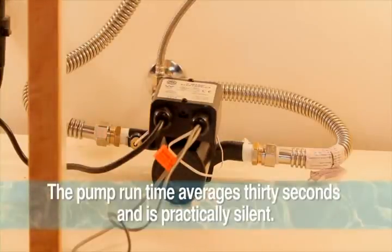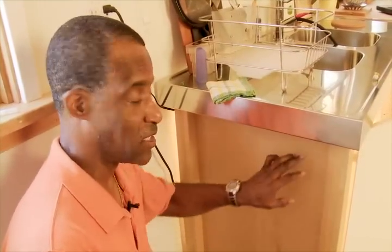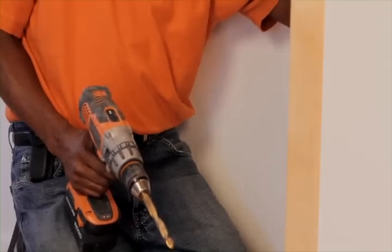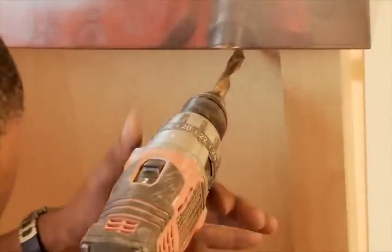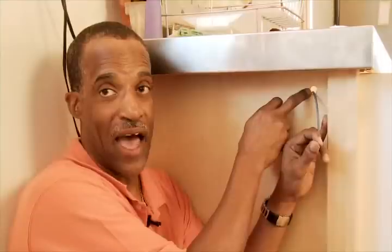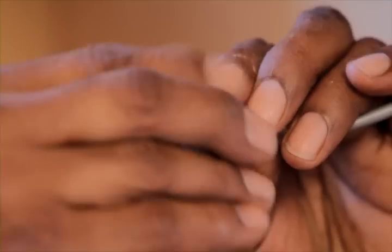After plugging in the electrical cord into the outlet, the pump will initiate and run for a short period of time. We're going to place the activation button inside the cabinet. For this, you'll need a five-eighths inch drill. With our hole drilled through the cabinet, we'll fish the gray wire with the two leads — red and black — through the hole and attach it to the activation button.